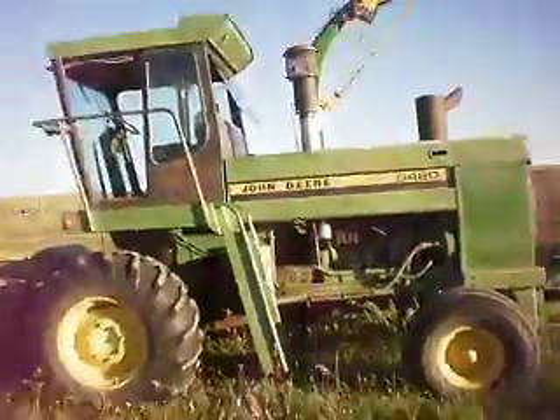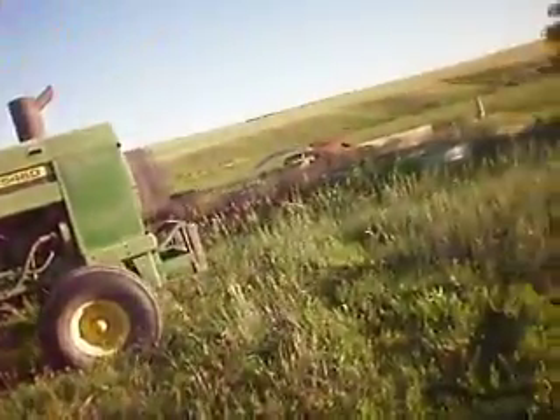It's the shop. This is a nice forage harvester. I'll come down here and show it to you — nice forage harvester. I had to build one of these since they never made them.